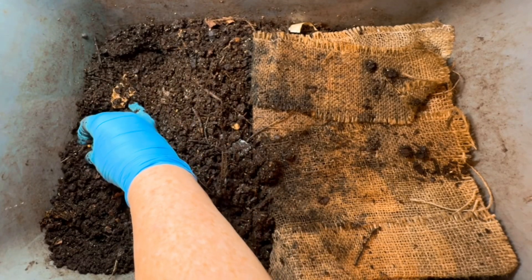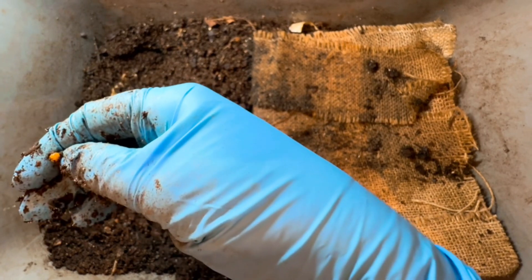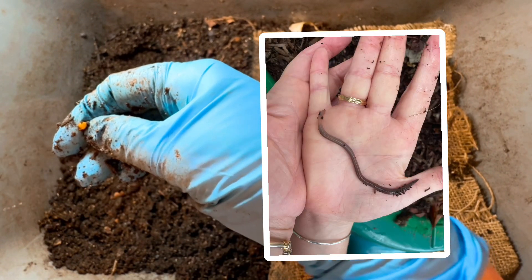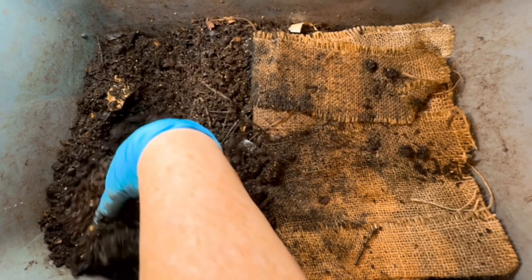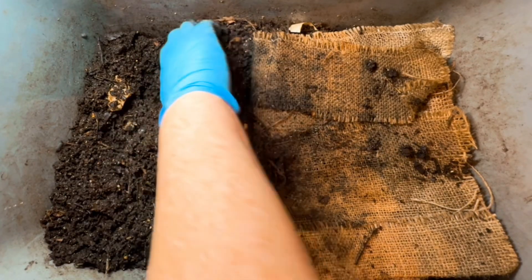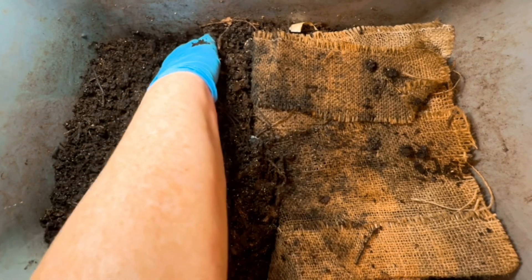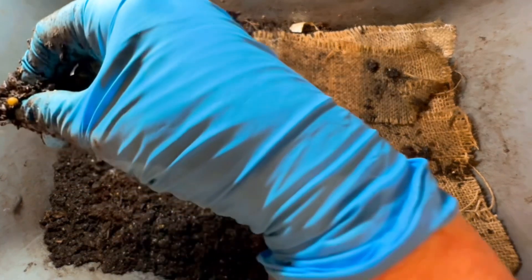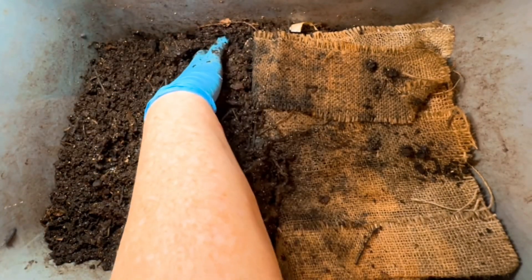Look at the size of that cocoon! I'm just so privileged to be the caretaker of these gorgeous Vancouver Island worms. It's not hard to spot those cocoons — if you were a breeder of these worms, counting cocoons would be a piece of cake because they are huge. There's one about ready to open. Really great moisture.